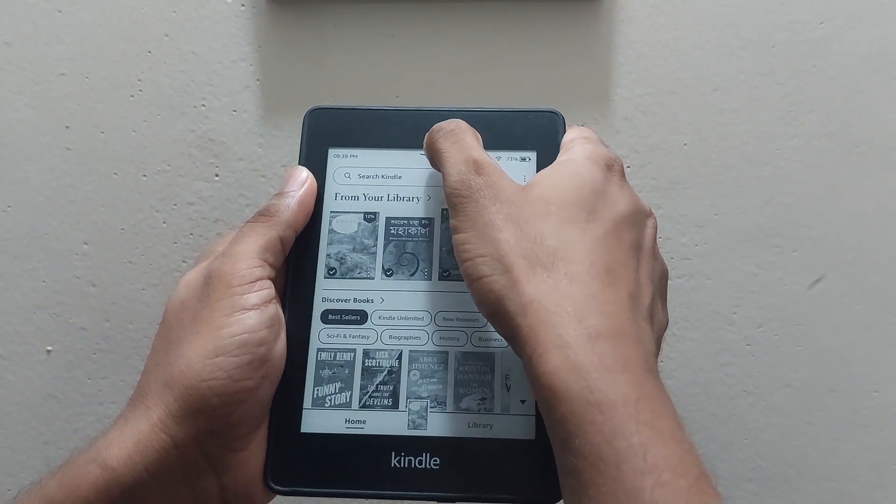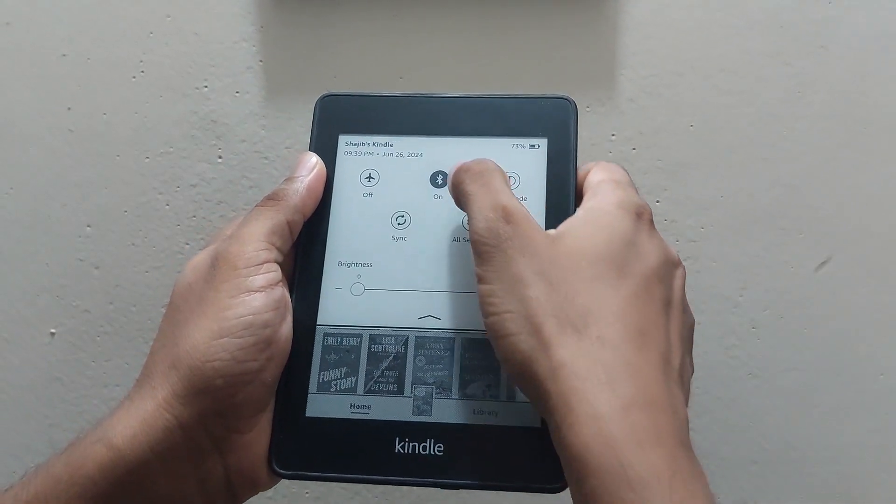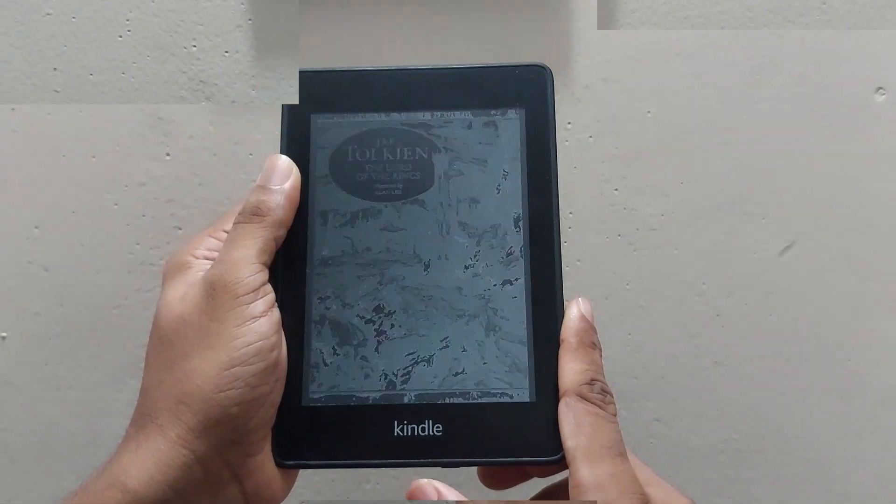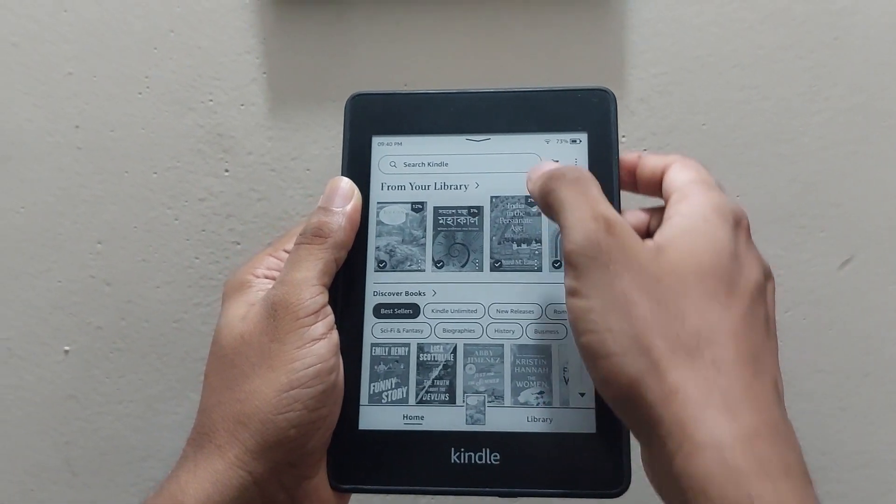Next up, switch off the Bluetooth. Unless you're using an audio feature, there's no need for it to be running in the background, silently sipping your precious battery life.